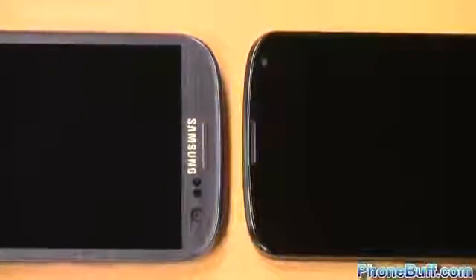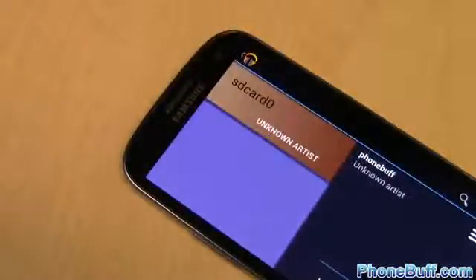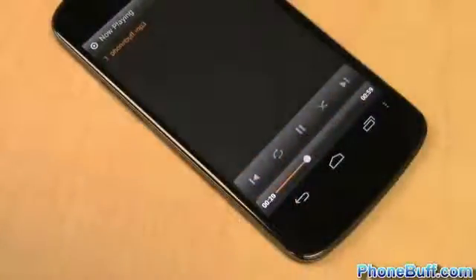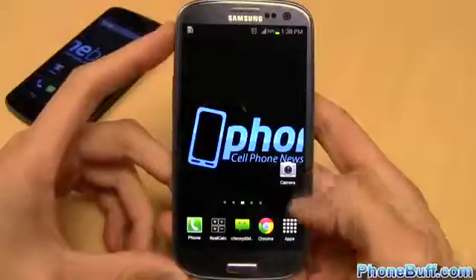Call quality is about the same on both phones when using T-Mobile, but there is a noticeable difference in the speakers — you be the judge of which one is better while I play the same song on each phone. As you could hear, the S3 speaker is louder than the Nexus 4, especially when laying on its back. So again, the Galaxy S3 gets the win in this category.